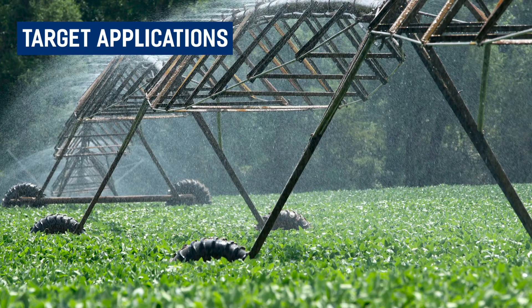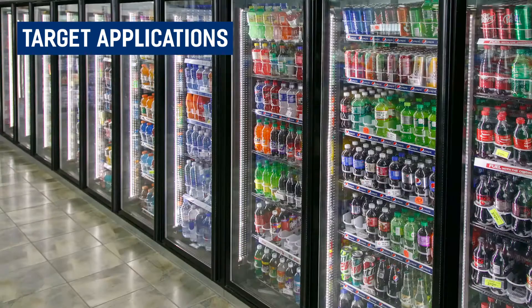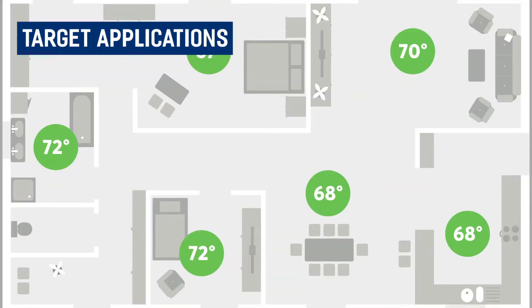Target applications for this device include irrigation systems, smart cities, supply chain management, refrigeration monitoring, and building automation.